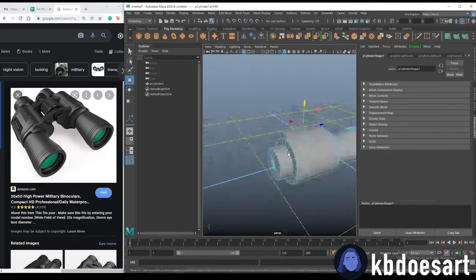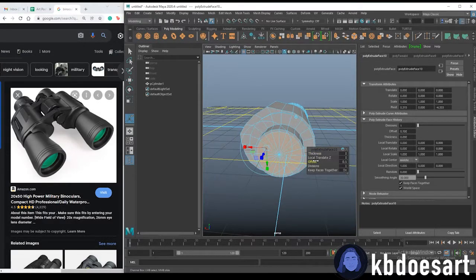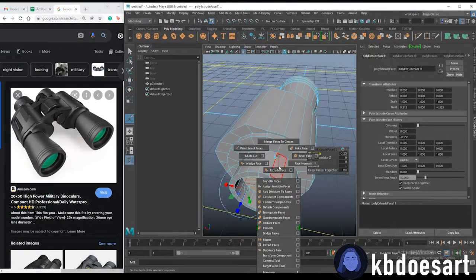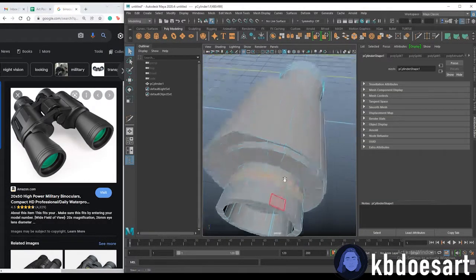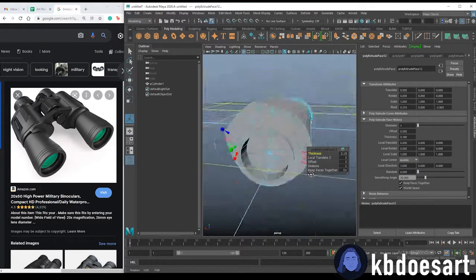Let's fix this face: go into face mode, hold Tab and select all these, then Ctrl+E to offset and Ctrl+E again to move the thickness down. Then grab the multi-cut tool and cut it in half, then in half one more time — holding Ctrl and clicking the middle mouse button. Then hold Tab, select one and double-click the next, and extrude that in to get that little section.